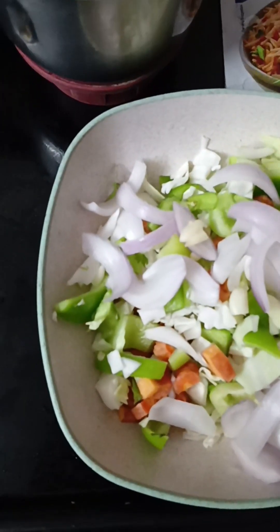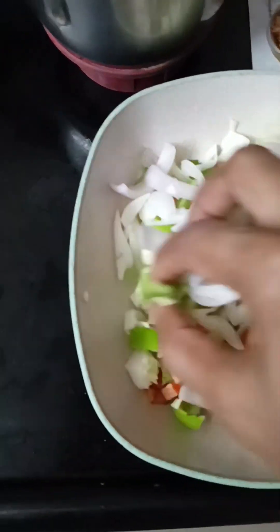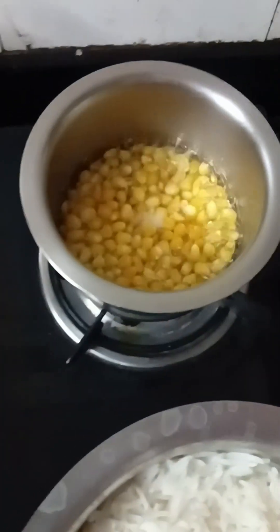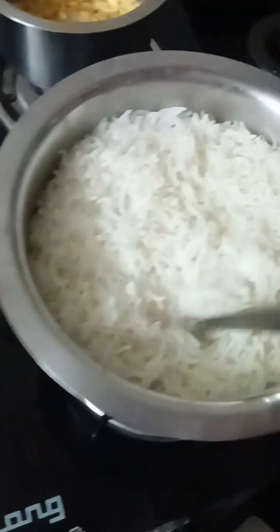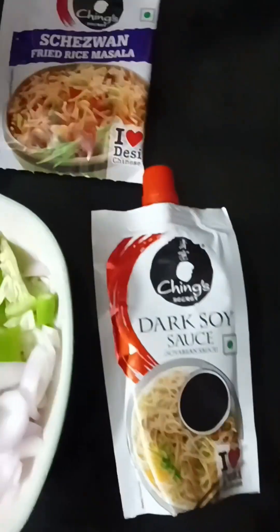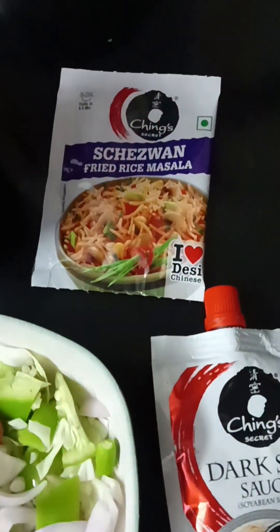I don't have French beans and green peas but otherwise I have everything else. Carrots, green capsicum, cabbage — that's it. And some boiled sweet corn, and this is boiled rice.